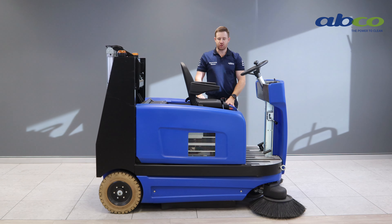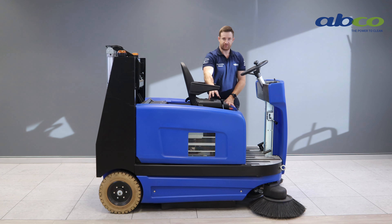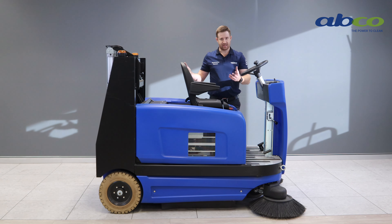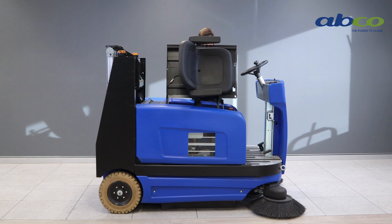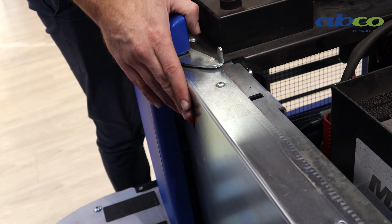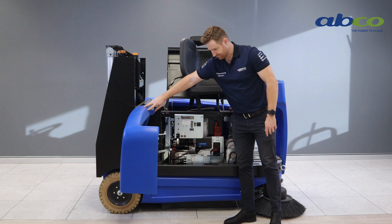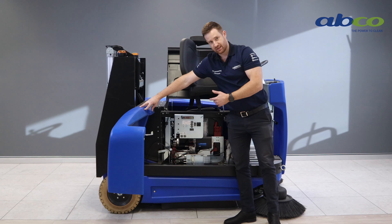Next we're going to talk about troubleshooting — usually it's one of two things. The first and most common is that there's not enough pressure on the seat, which causes the machine to shut off as a safety feature, so make sure the driver is sitting firmly and not leaning too far forward or lifting up. The next thing is that one of the five circuit breakers on the machine may have tripped. Lift up the seat — it also has an automatic safety catch underneath — then open the side panel using the little red lever on the right-hand side at the front. Just under there are five circuit breakers: one for each of the brushes, the motor, and the sweeping function.